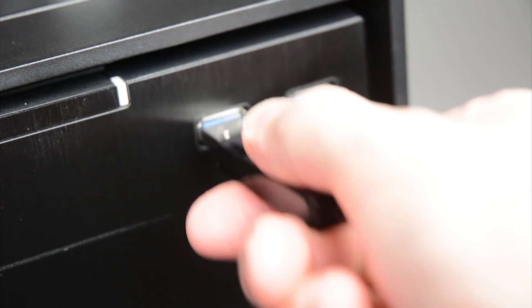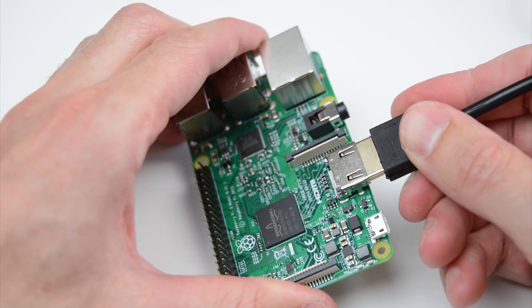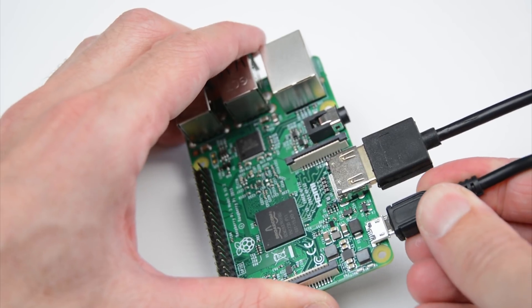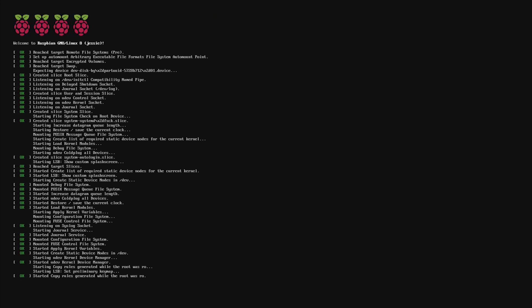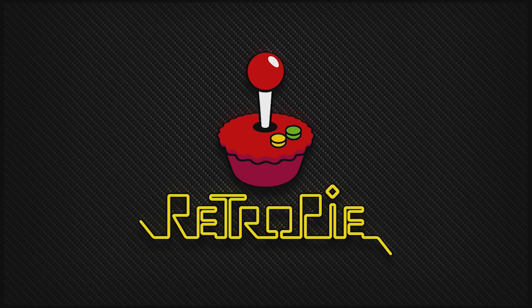Once completed, remove the micro SD card from the PC. Plug in the HDMI, the power and the micro SD card into the Raspberry Pi and turn it on. Allow the Raspberry Pi to load up and set up the RetroPie emulation station.